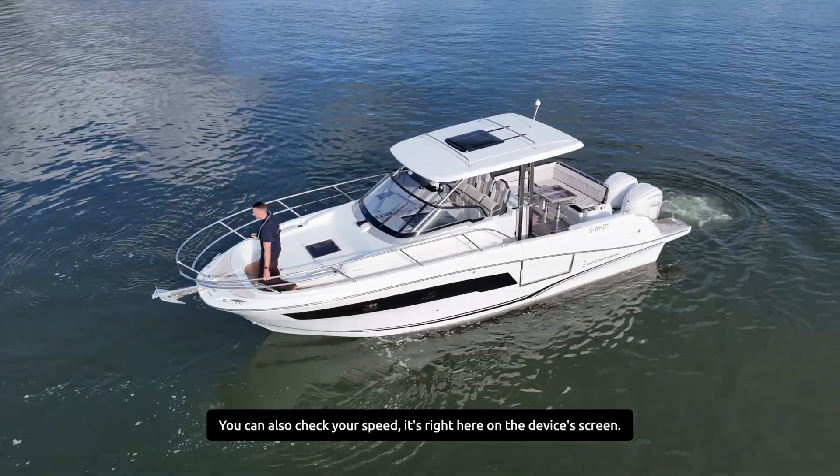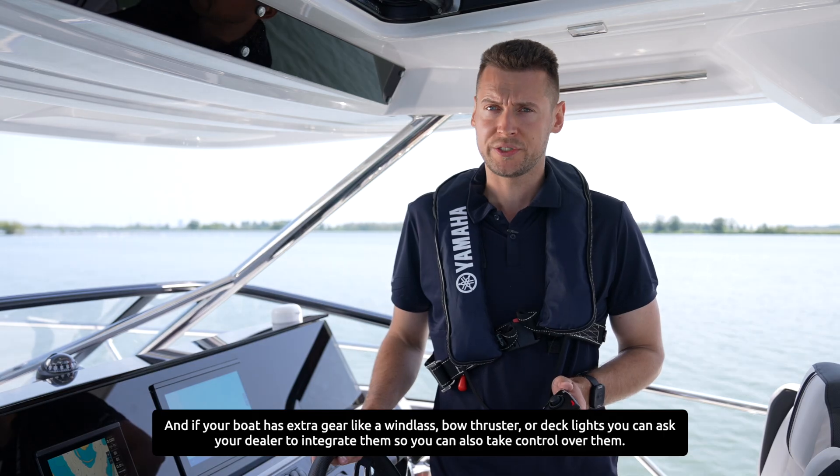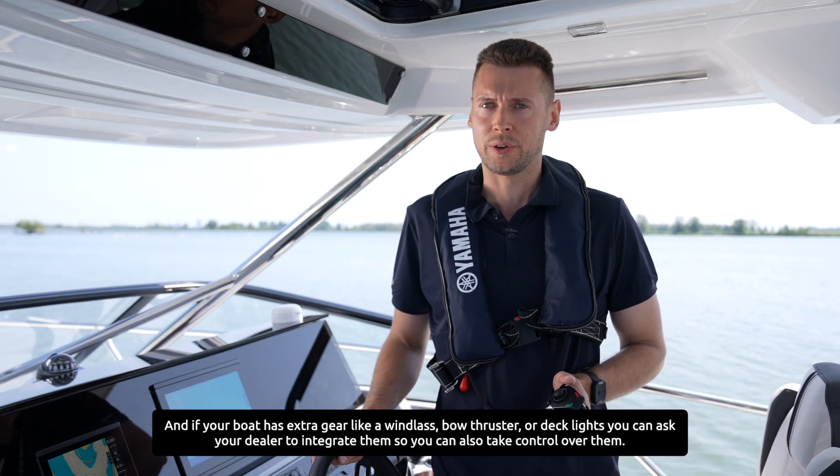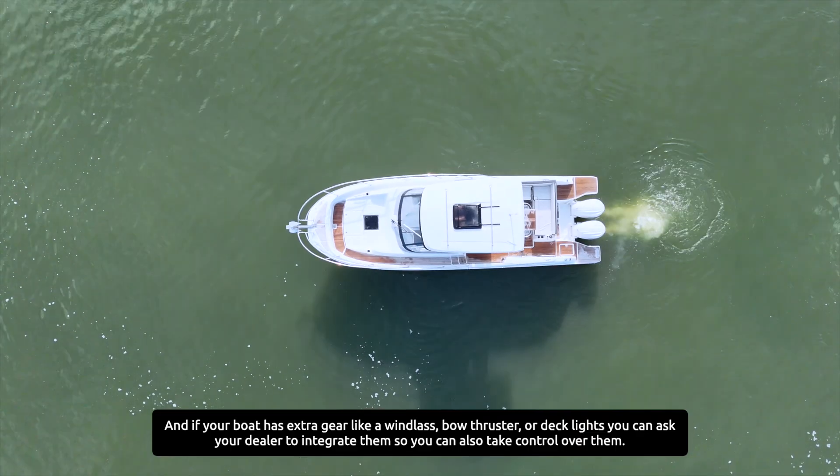You can also check your speed right here on the device's screen. And if your boat has extra gear like a windlass, bow thruster or deck lights, you can ask your dealer to integrate them so you can take control over them too.